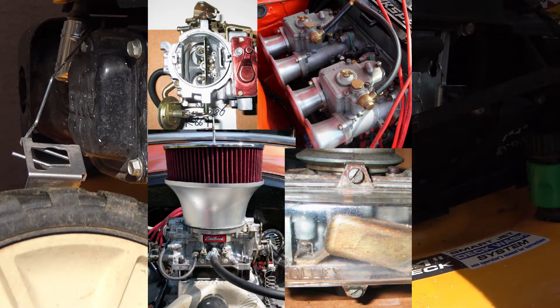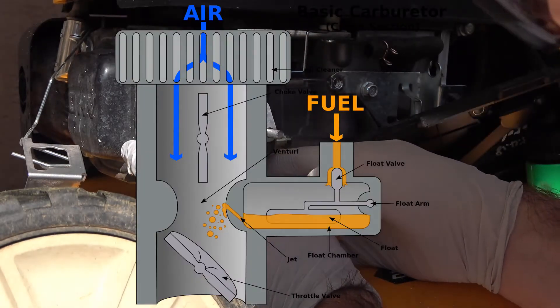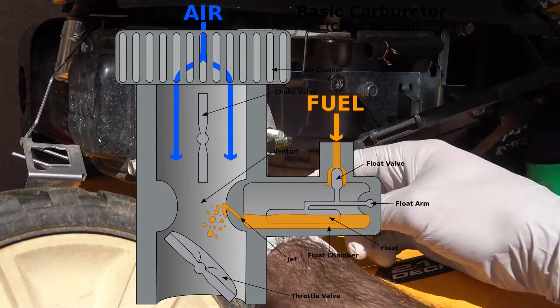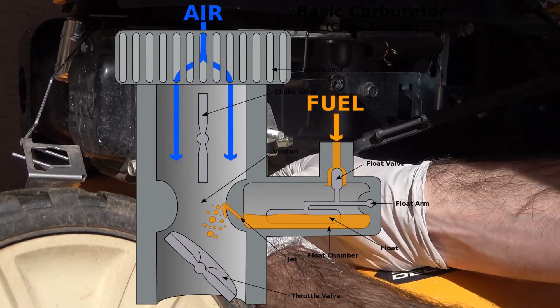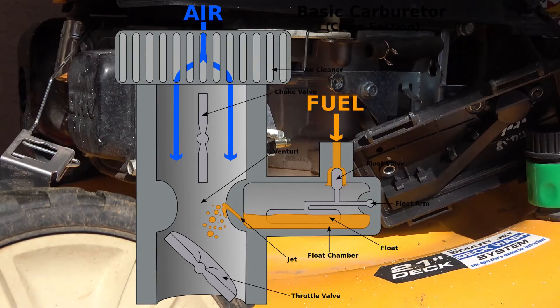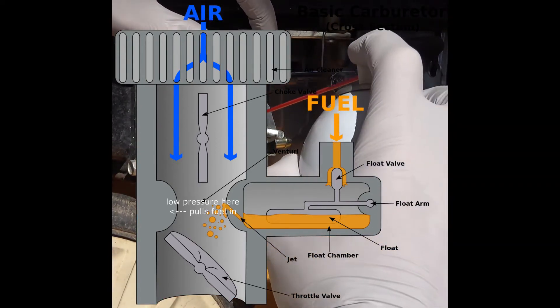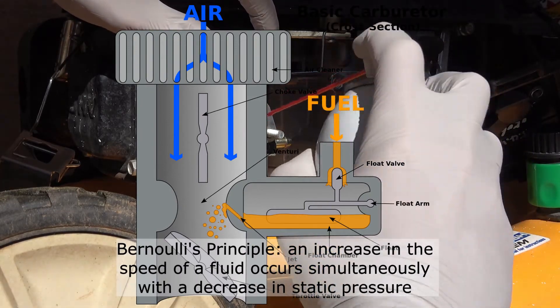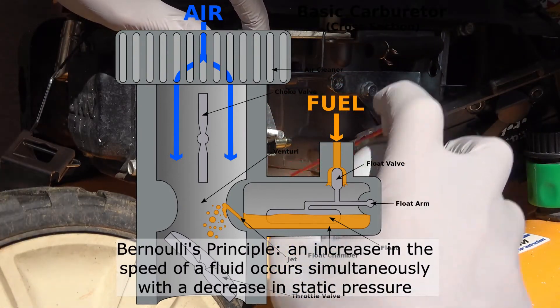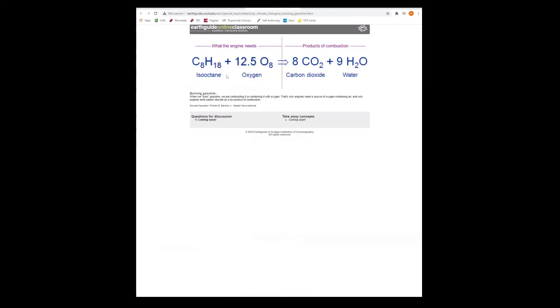Carburetors come in all different designs depending on their application, but for this simple two-stroke motor like what you'd find on a lawnmower, it looks a lot like this picture. As air flows into the carburetor and passes through the venturi — a narrowed cross section — that air has to speed up, and as it speeds up it also lowers the static pressure in that area, which pulls fuel in. That's just Bernoulli's principle, so the air and fuel mix and then get pulled into the engine and combust. In an ideal case, combustion occurs when we have a gas to air ratio of 1 to 14.7, and the carburetor has to keep this ratio close in order to make the engine run well.